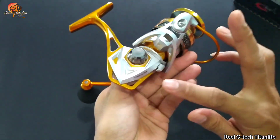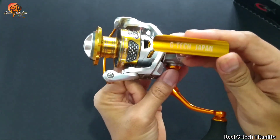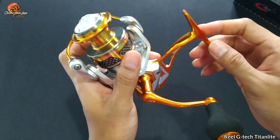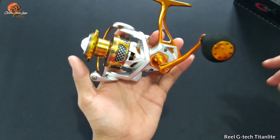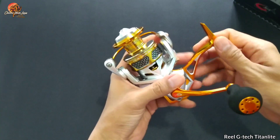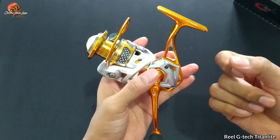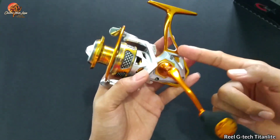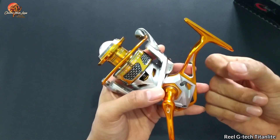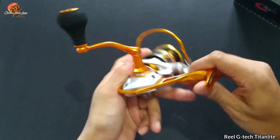Bisa dilihat disini ada Titan Light 3000, dan disini tertulis GTX Jepang. Dan yang saya suka dari ini adalah warnanya yang cantik — perpaduan gold dan silver — kemudian ditunjang dengan bodi yang sudah menggunakan aluminium atau metal, jadi lebih kokoh dan tidak mudah patah. Keren banget.